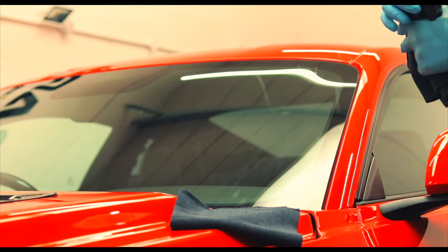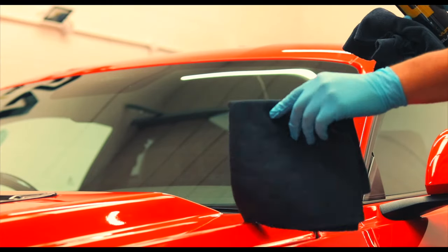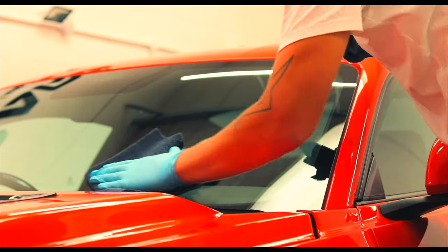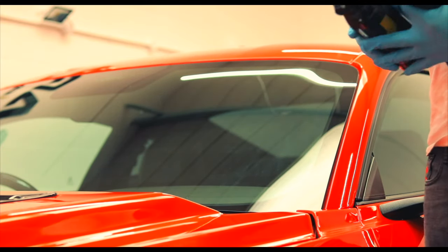Now you can see our formula is extremely fast flashing — you almost don't need a secondary towel to buff off. However, just to make sure you've covered everything, just give it a wipe, and that's how we clean the glass, nice and simple.